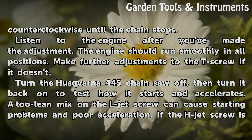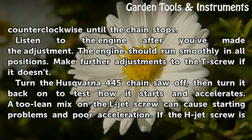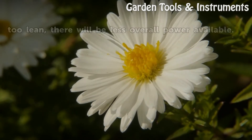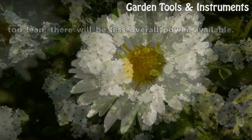Turn the Husqvarna 445 chainsaw off, then turn it back on to test how it starts and accelerates. A too lean mix on the L-jet screw can cause starting problems and poor acceleration. If the H-jet screw is too lean, there will be less overall power available.